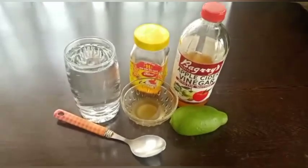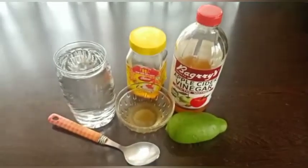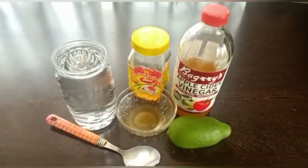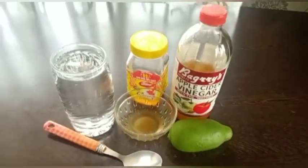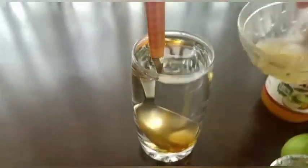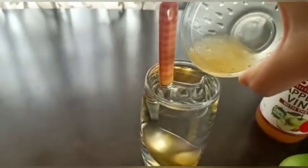When you prepare this drink, you can use hot water — cook the hot water and drink it hot.